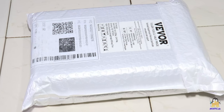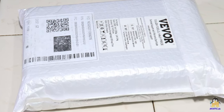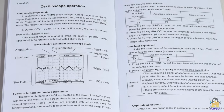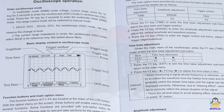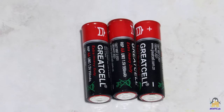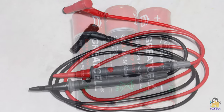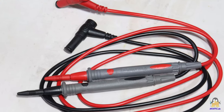The multimeter is delivered well-packaged with a printed instruction manual in English, three maintenance cells, as well as the two test leads.